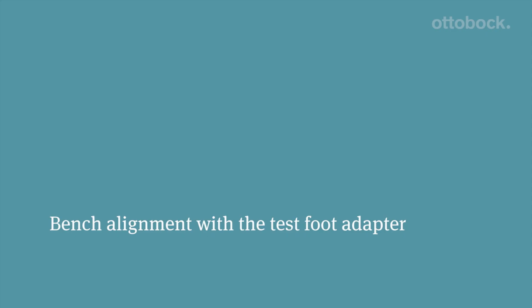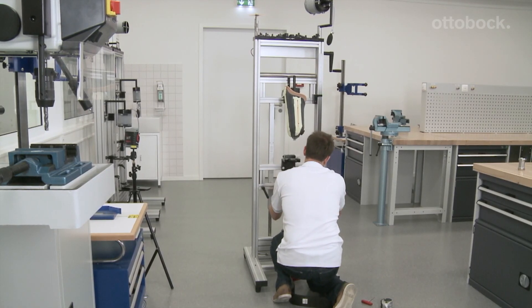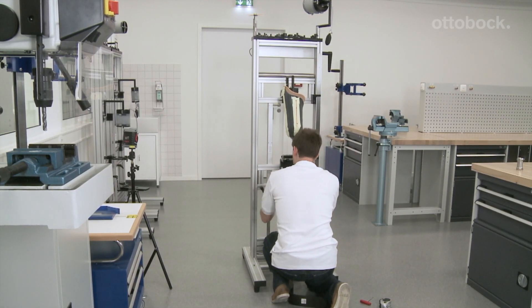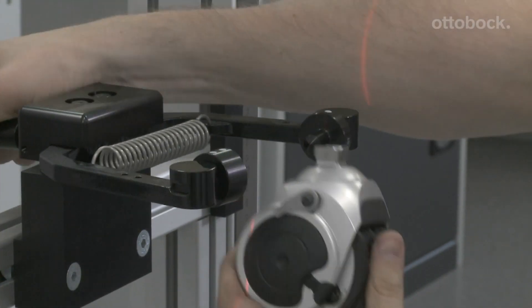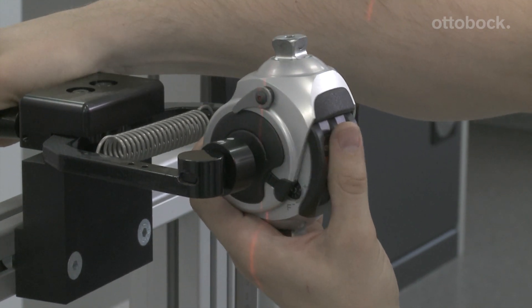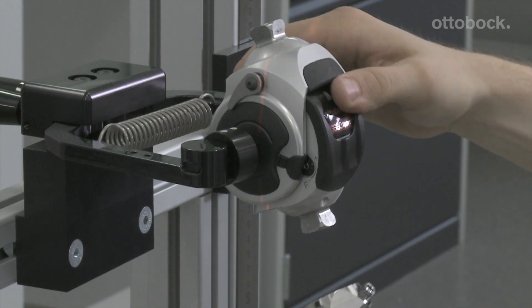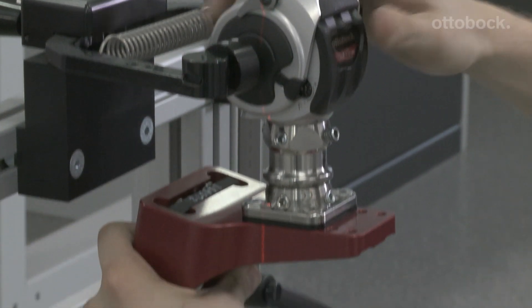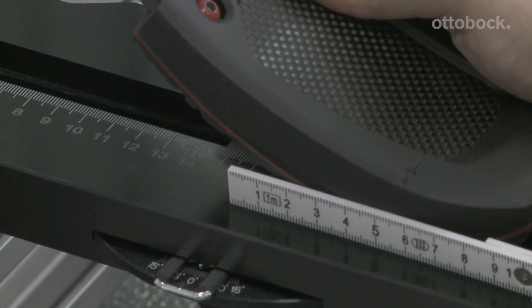For the alignment of the prosthesis, it is advisable to use and combine components from the manufacturer exclusively. At the beginning, it is necessary to check whether the joint is locked with the small lever on the outside. The positioning of the alignment reference point to the alignment reference line is 0 mm at the knee. The knee joint is aligned with external rotation of up to 5 degrees. The foot is aligned without physiological external rotation.